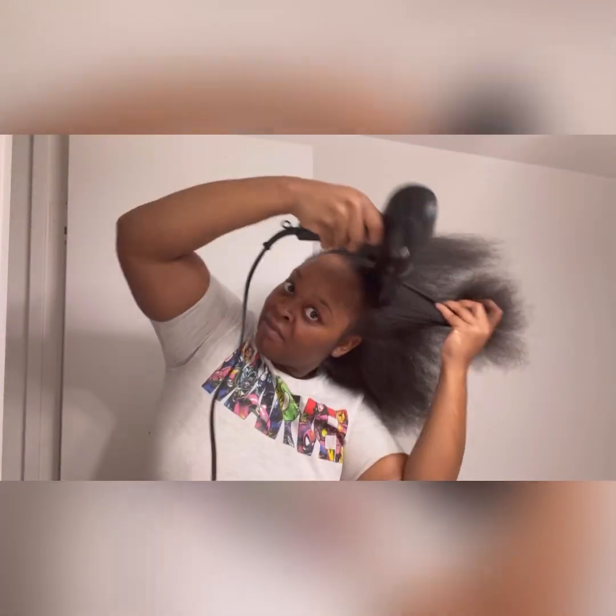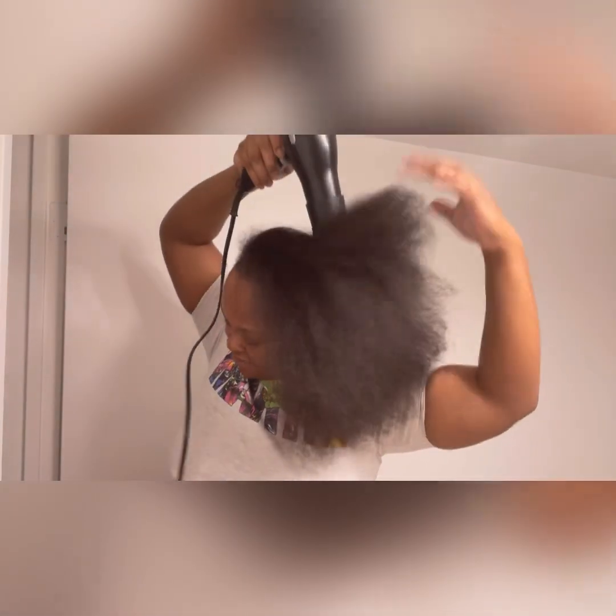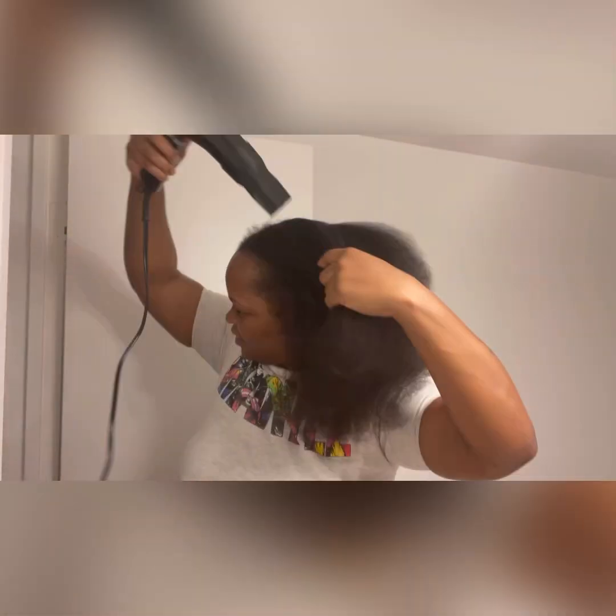I know y'all are probably thinking why is she blow drying her hair like that — I blow dry my hair once a month, maybe once every two months. And by the time I get to blow dry it, I'm usually running out the door because I'm late or it's a hair appointment, which was the case this time. So I was really just blow drying it until it was dry. I didn't do anything special to it or part it in any special kind of way. It's blow dried and we're out the door.